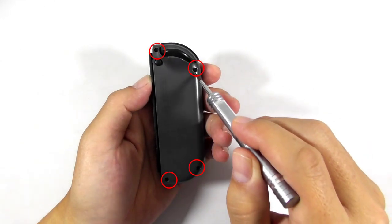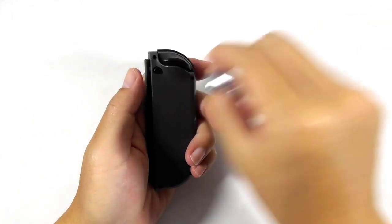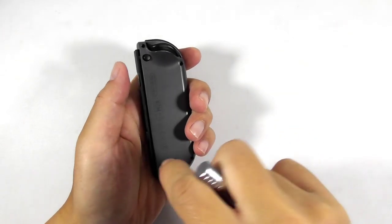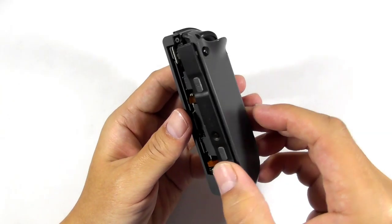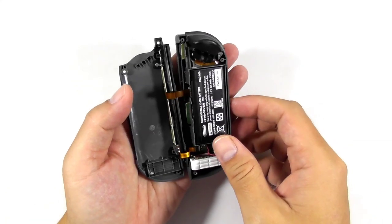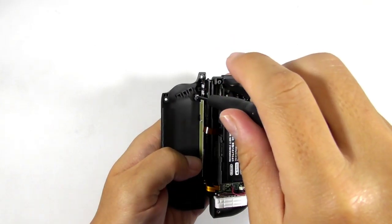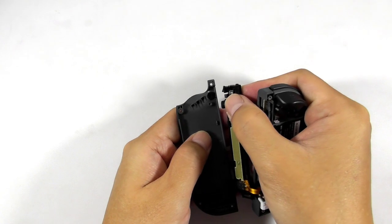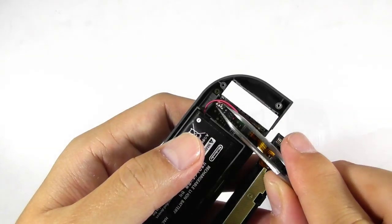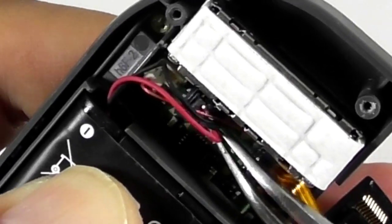Let's start with the left joycon. Get your tri-wing screwdriver and remove these four screws. Separate the shell slowly because there are two flex ribbon cables that run between two electronic boards. Then use a Phillips screwdriver to remove this screw. Then remove the joycon track from the shell and remove the release button below it. Then use a tweezer to remove the vibration motor cable and the battery cable from the socket by pulling the wires gently.